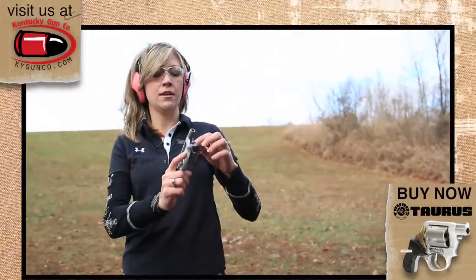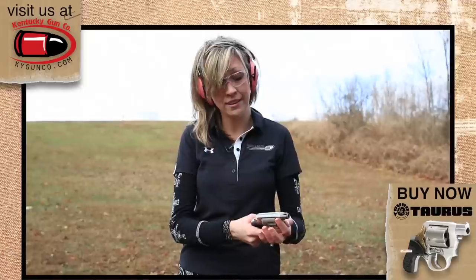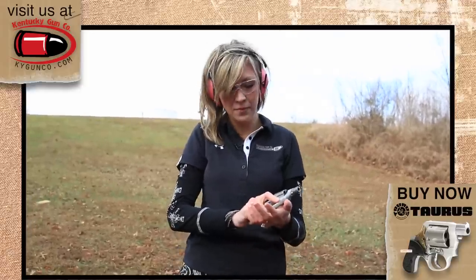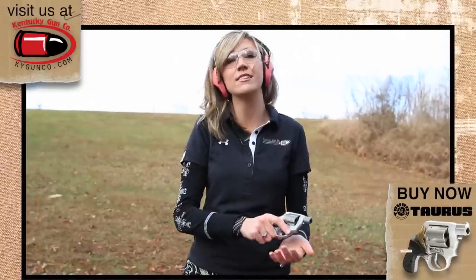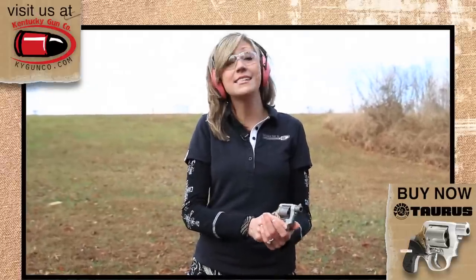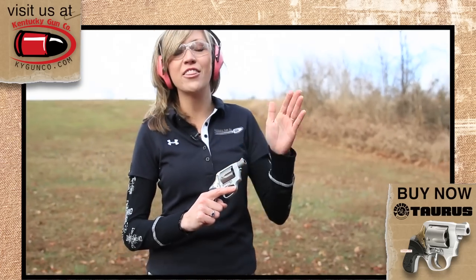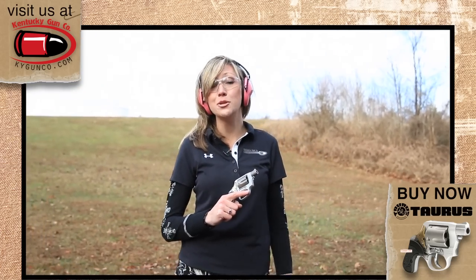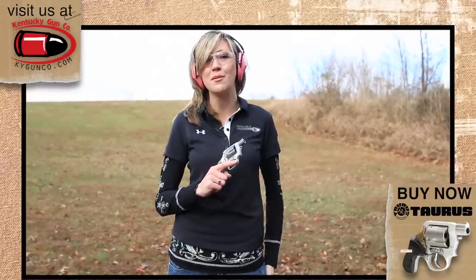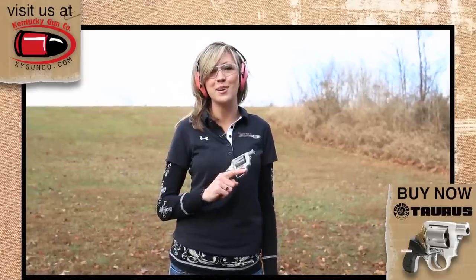All in all, as far as concealed carry, it's an awesome gun. I actually wish Taurus had come out with this about a year ago. It fits perfectly — fits like a glove to your side. Lightweight, you can't beat it. It's got my vote, definitely. Remember, this gun could be yours — we're giving it away. Just subscribe to our YouTube channel and tune in for the 2014 SHOT Show coming up next week. As always, you can find these online at kygunco.com.